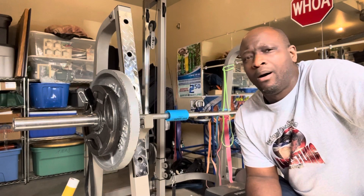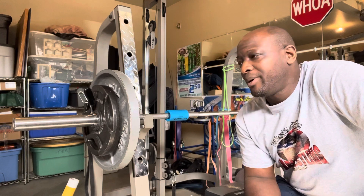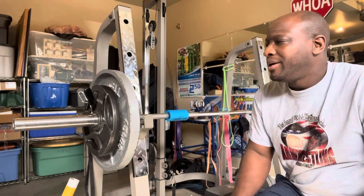What up y'all? I'll make this short and sweet because I'm watching the Michael Todd pay-per-view right now — got it on mute. Bench pressing 185, kind of light, nothing real heavy.